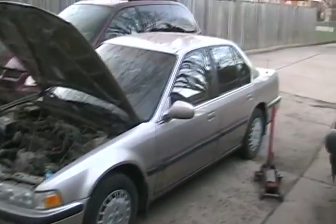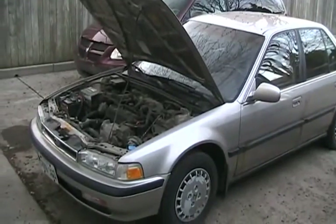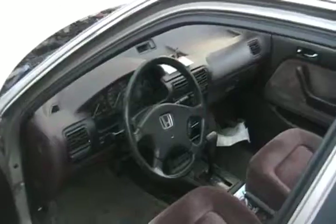An old Honda Accord with a common Accord problem — probably happened to every one of them. There are two ways these cars die. First is the ignition switch — not the part you put your key in, the other part, the electrical part that attaches to the other end.